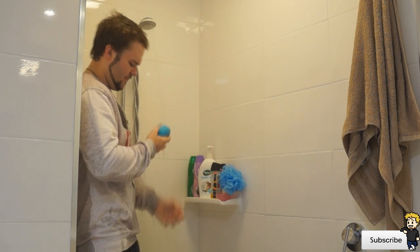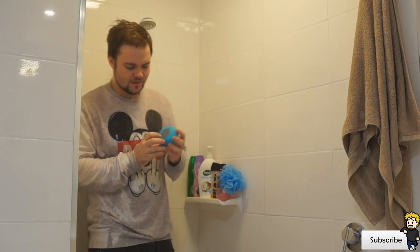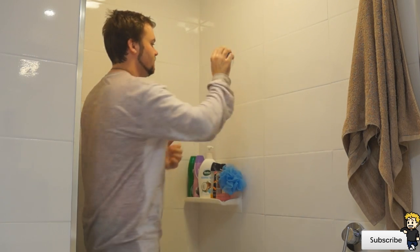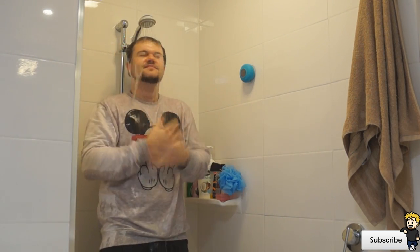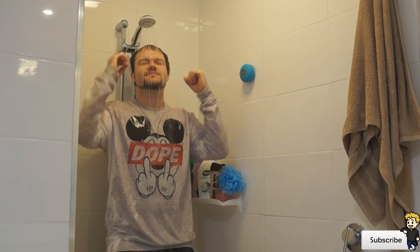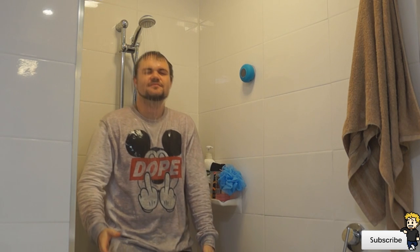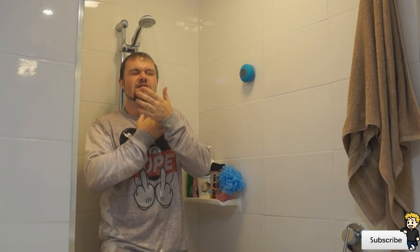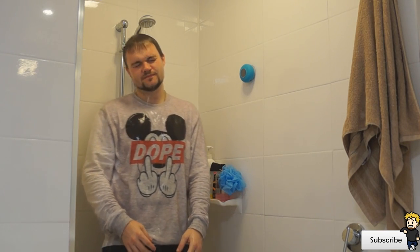For just under $20, I highly recommend checking out this product. It's extremely practical — I've been using it every day in the shower and also whenever I'm chilling out at home with mates. I'd love to know what you guys think in the comments below. Please hit like if you enjoyed the video, subscribe if you haven't already, and enjoy the rest of your day. Peace out.